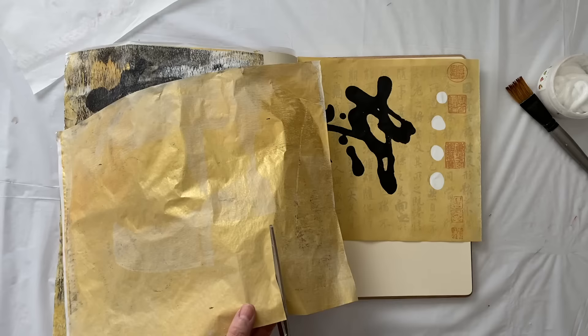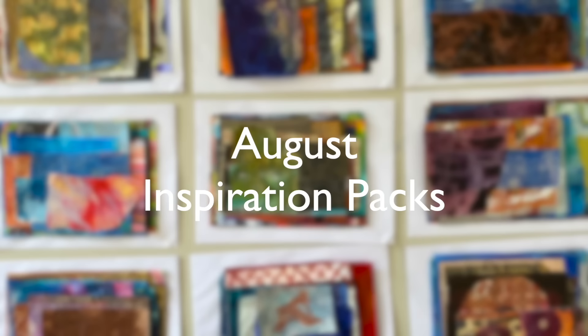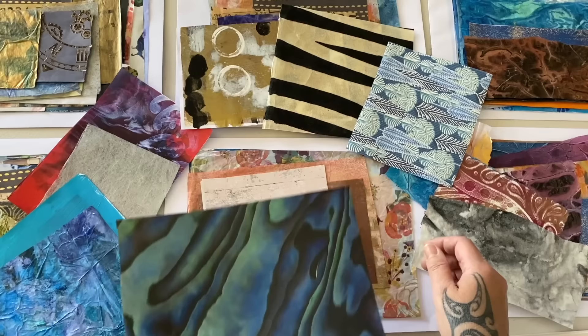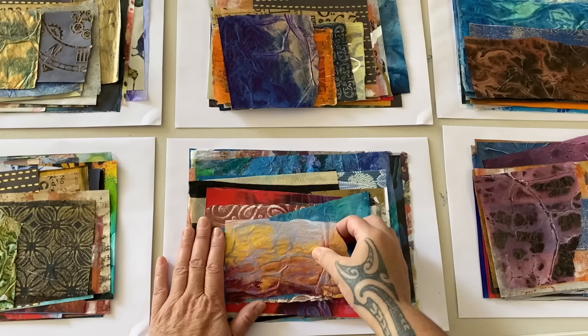Now I'm going to glue all this down. And while I'm gluing all this down, I'm going to tell you about this month's fabulous inspiration packs. Each pack is jammed full with handmade and textured papers, and every one is unique and only available on Patreon. So come and join me on Patreon and you can receive one of these fabulous inspiration packs each month from my studio to yours, to help you jumpstart your creativity, to add elements to your own artwork and basically just to have a whole lot of fun.